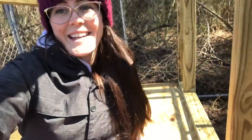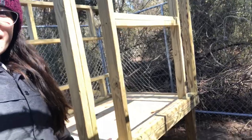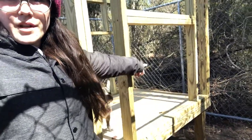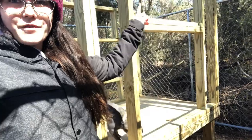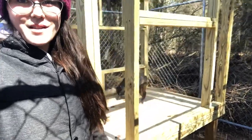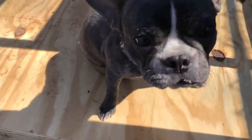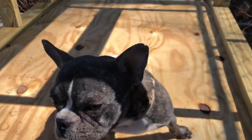This is the other side — right here is gonna be where we have another door, and you can lift it up to sweep all the dirt out. She likes it in there. Nugget, you like it? Oh you look so cute.